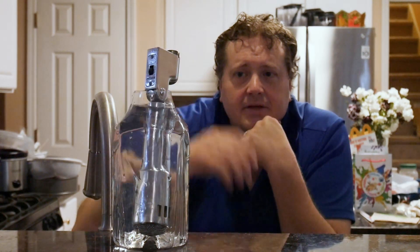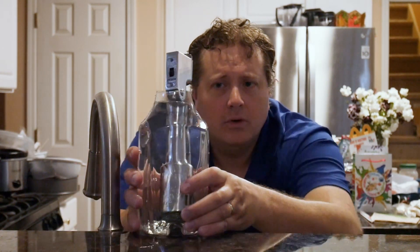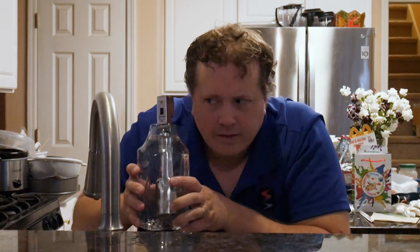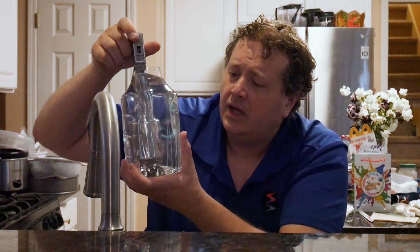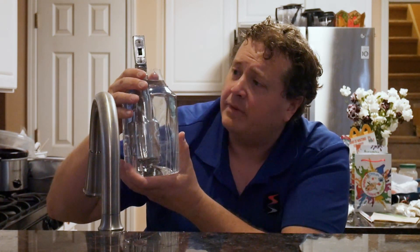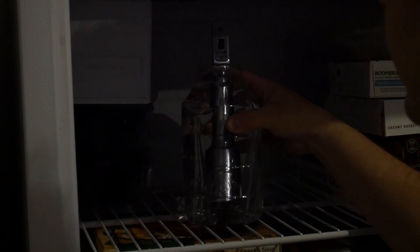Take a nice little relaxing bath. Wait a minute — it's not cold enough. Why don't we put you in the freezer for a bit then? Into the freezer it goes, and we'll check in with it in a couple hours and see how it's doing.